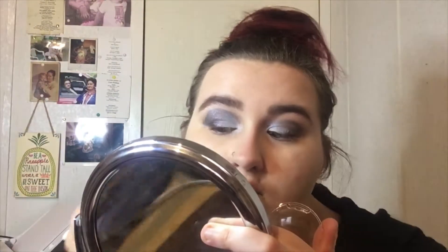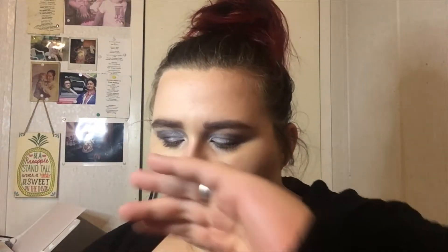This is the Beauty Benefits contour palette — it's a duo. I'm going to use this color right here and contour a little bit with my contour brush. LA Colors does have some pretty good stuff. This is the LA Colors bronzer in Gorgeous Bronze Glow — I like that.